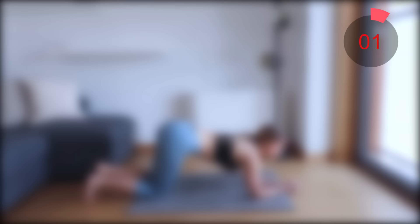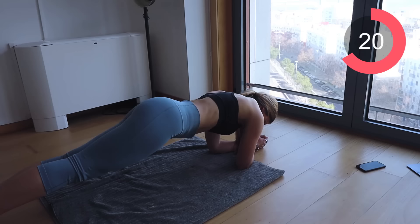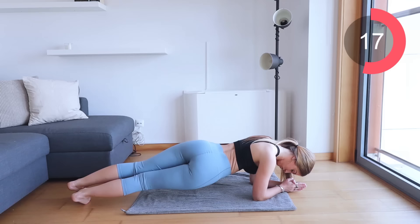Well done guys. Now you're going on to the final exercise of this whole routine and that is those hip dip planks. Come down onto your elbows in a plank position and just twist those hips. You've just got 30 seconds left of this entire workout and then you guys are done.